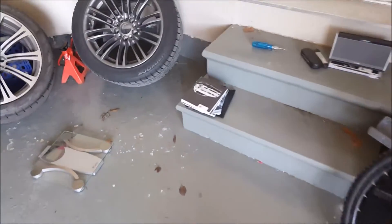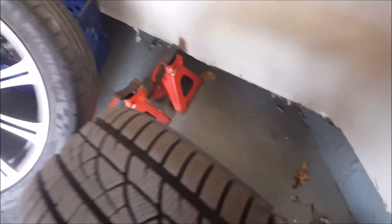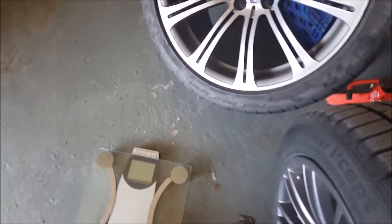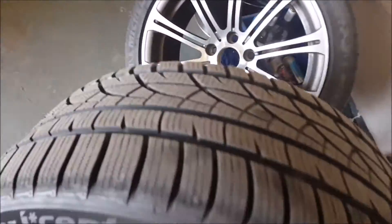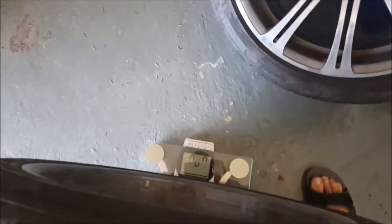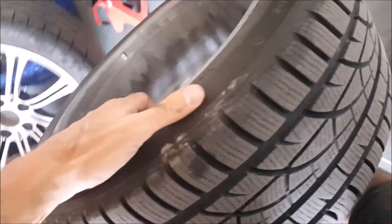Let's throw this thing on the scale and see what they weigh. I've got one hand operating this at one time, so let's turn that on. There we go. Throw out the tire. And what do we got? That is 54.9 pounds. So that's a snow tire.